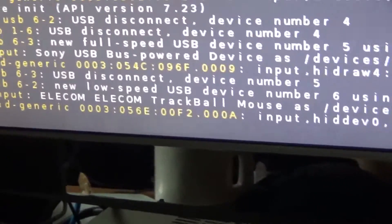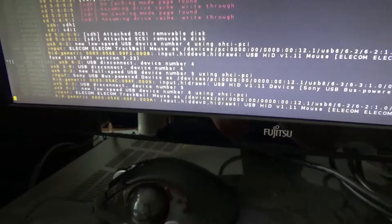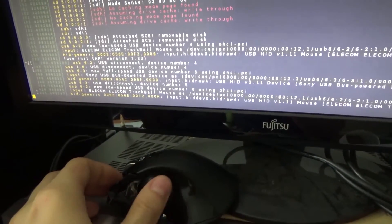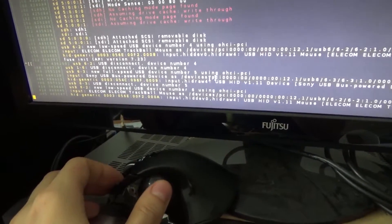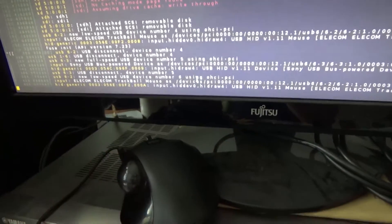There you have it — Elecom. I had to unplug it and plug it in again the first time but now it works fine. And here we have the cursor, let's just switch to the website.